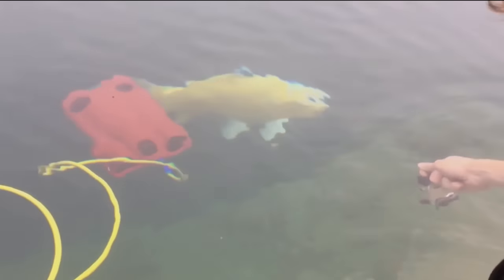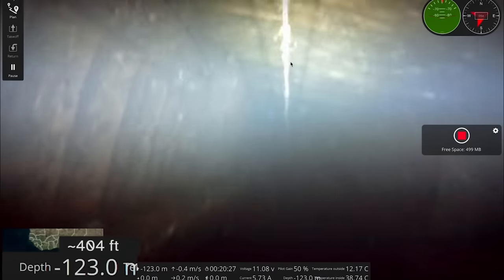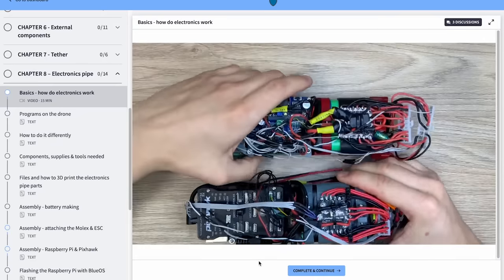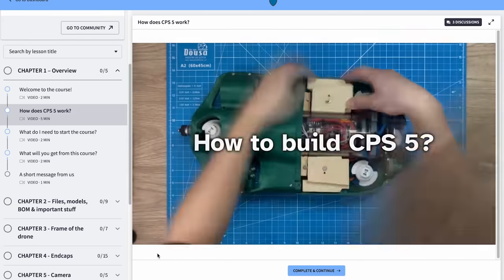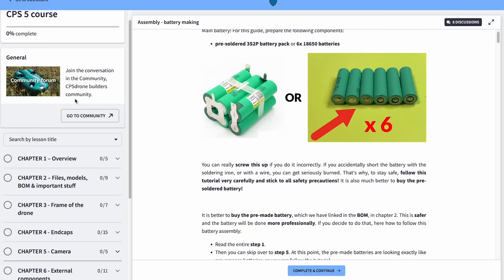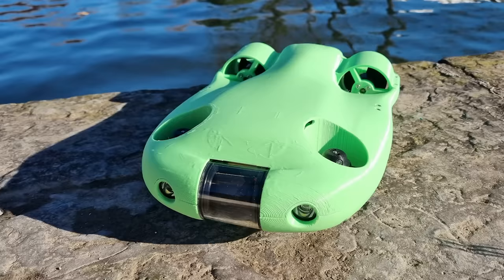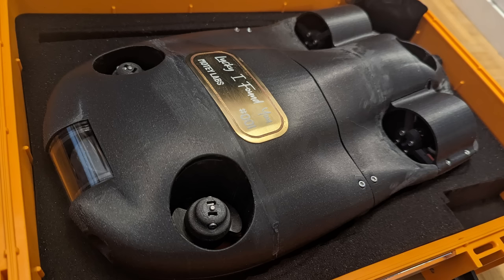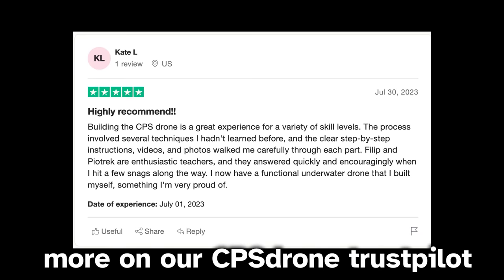We'll see where this new knowledge takes us on our underwater drone building journey. This video took an unexpectedly long time to make, but with prototyping and testing any DIY builds, it almost should be expected. That's what happened to us while making our underwater drone, CPS5 — it took years to figure out the optimal design, from making it waterproof to proven 130 meters, to well-organized modular electronics. Over a year ago we started teaching others how to build it through an online course called the CPS5 course, and many makers have since completed their build. Thanks for watching, and subscribe to not miss any upcoming videos.